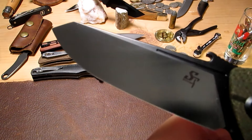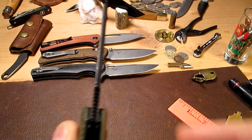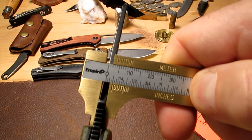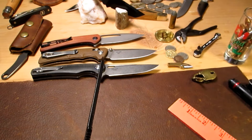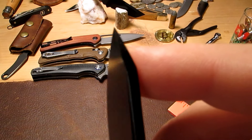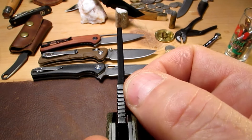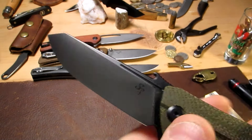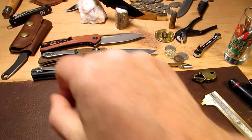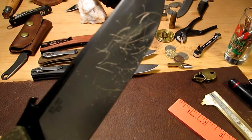We've got a beautiful big flat grind here, and a nice stout blade — it's just over three and a half millimeters thick. The blade thickness does taper down nicely and there's a super strong point. There's a good bit of thickness in D2 steel here which makes it strong, but it's also slicey with this big deep flat grind.